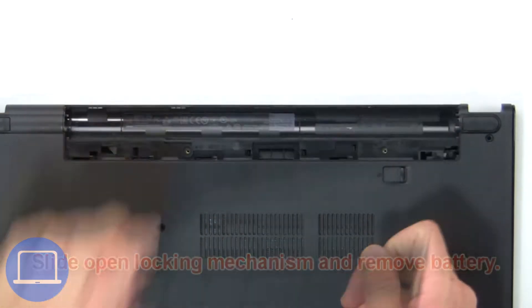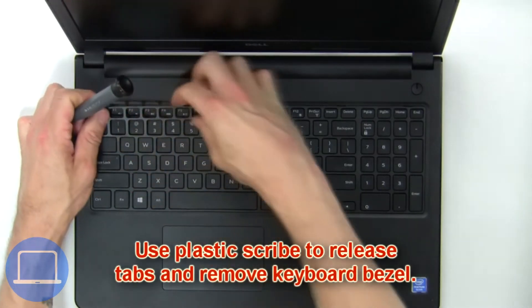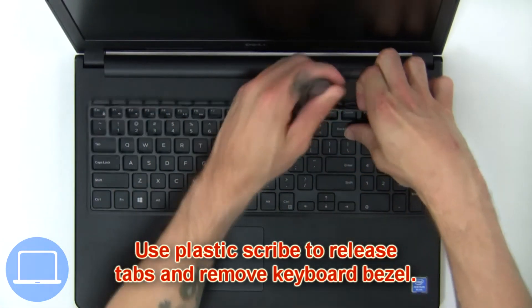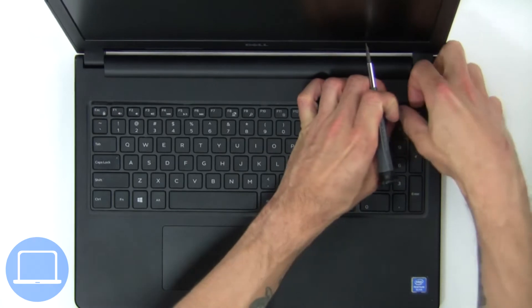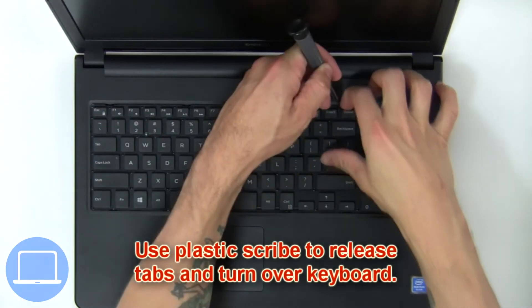Remove the battery. Next, use a plastic scribe to release the tabs and remove the keyboard bezel. Then use a plastic scribe to release the tabs again.